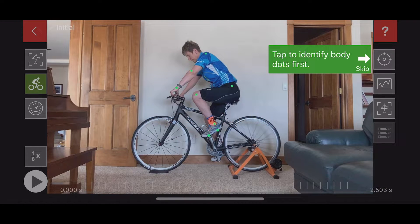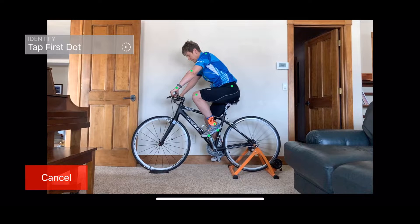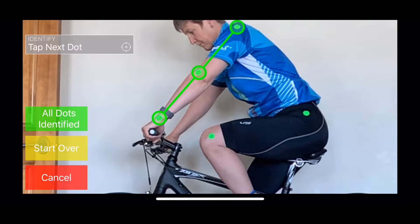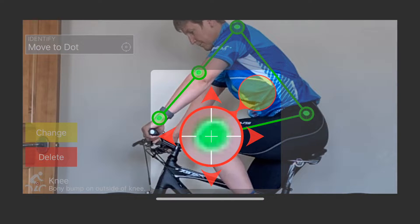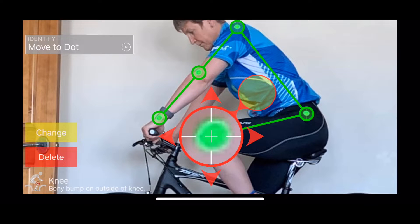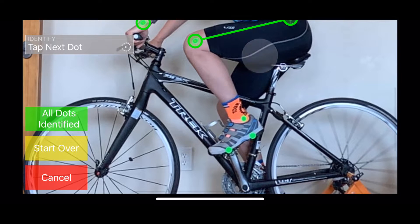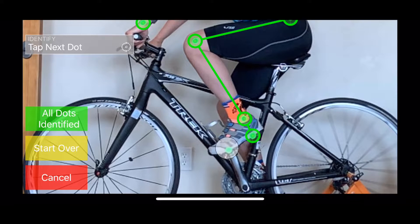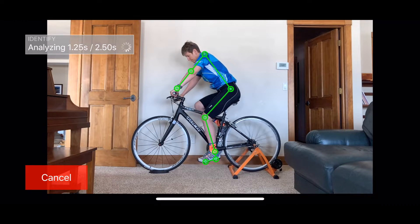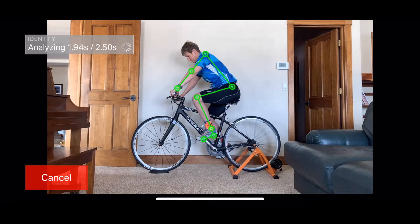Enter a title to identify the video within the session. The next step is to identify the stickers with body parts so the app can build a wireframe model of the rider's body. As you tap each body sticker, the app will attempt to center a dot on it and identify the body part. If you tap an existing dot, you will see a magnifier to adjust the dot location and what body part it is associated with. You can tap the Change button to change the body part. When you have identified all of the dots, tap the green button to begin the frame-by-frame analysis that will track the body parts through every frame of the video and calculate the body angles.